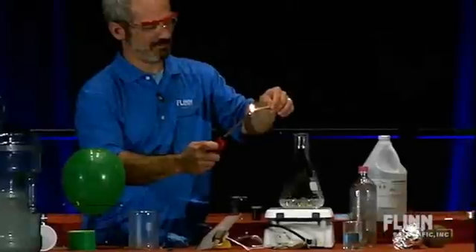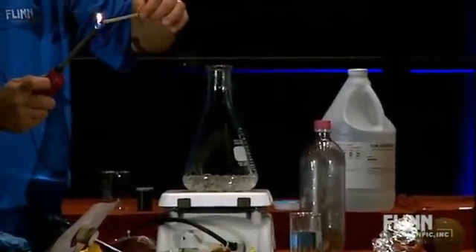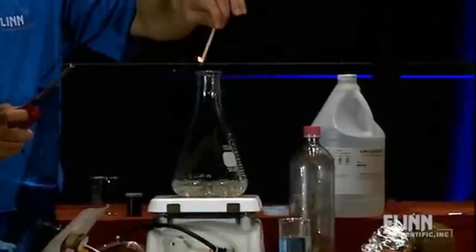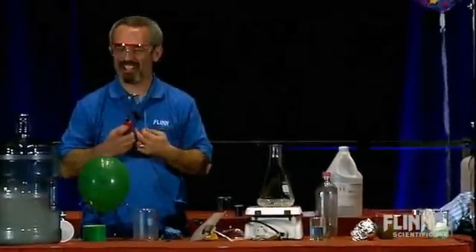I'm going to take this wood splint and here we go. Not even close — it puts it right out. Why not? Well, apparently the oxygen in there is already spoken for. It's already bonded to the hydrogen.